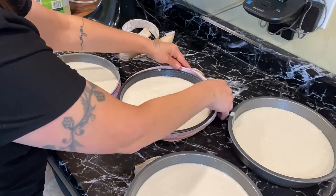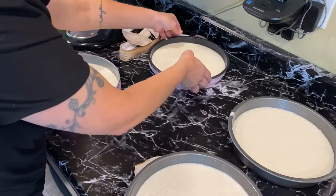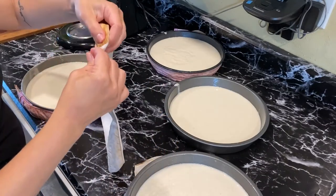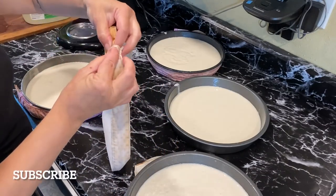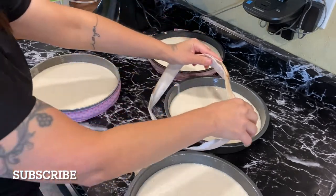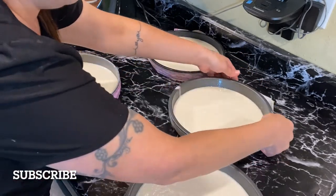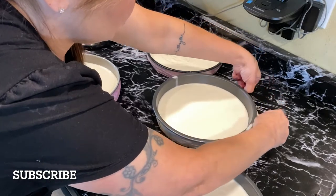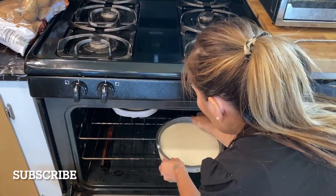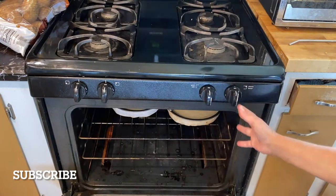If your oven can't handle all four pans at once, you can do one box at a time. I tried using a cake belt on a square pan and just connected two of them together to fit all the way around — that works too. I have my oven set to 350°F and I'm going to cook these for 25 to 27 minutes.